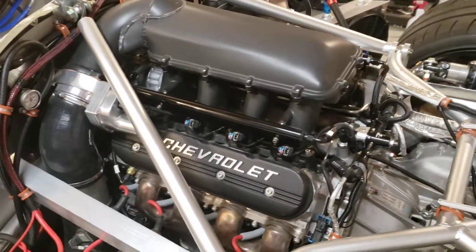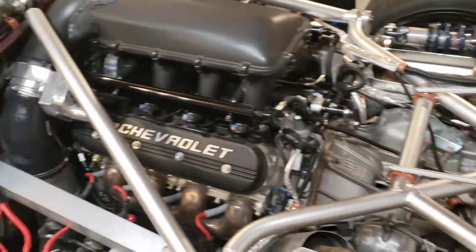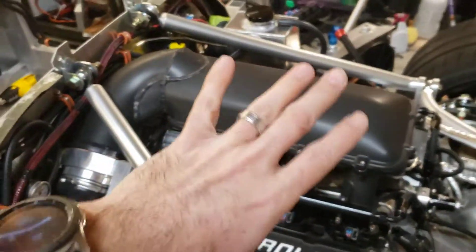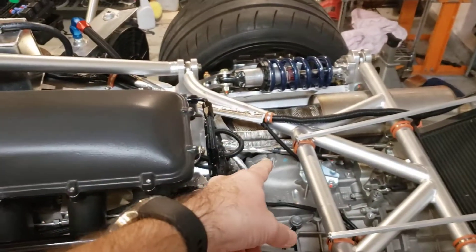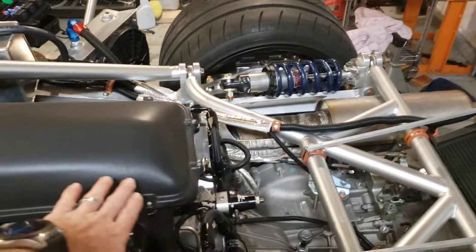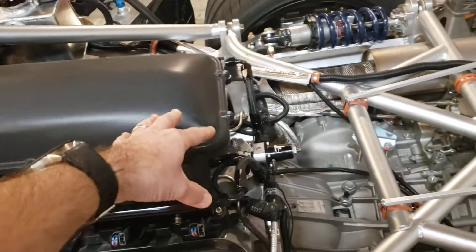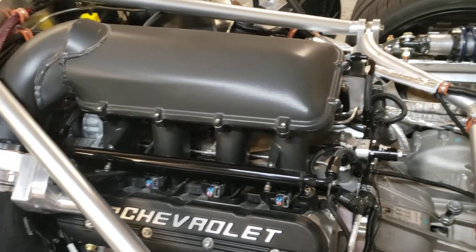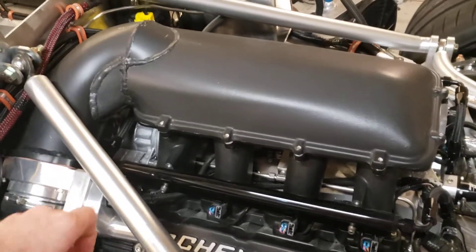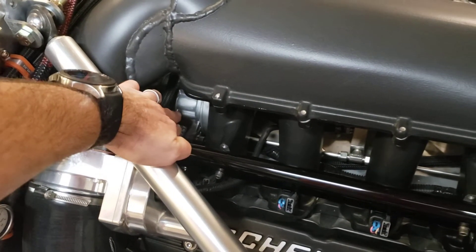It goes well with the factory gearing on the Graziano transaxle. That was a big factor in a lot of the layout here. Rather than take the air from the back — which would mean it sticks out a tiny bit through the rear window — I decided to go this way. It looks a bit cleaner to me. That also allowed me to do a bunch of different things, like fitting the AC compressor actually in the valley.